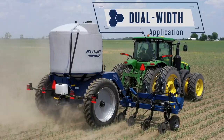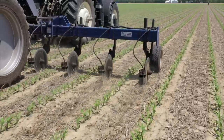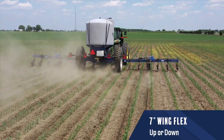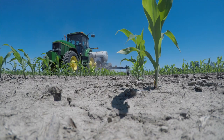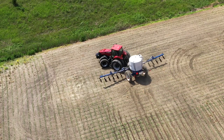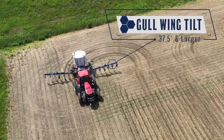The 7-inch by 7-inch tubing on the toolbar is 3/8-inch thick for added strength and durability. The wings can flex up or down 7 degrees to follow ground contours for consistent fertilizer depth. The toolbar wings also feature pin-adjust gauge wheels for quick and easy height adjustment.